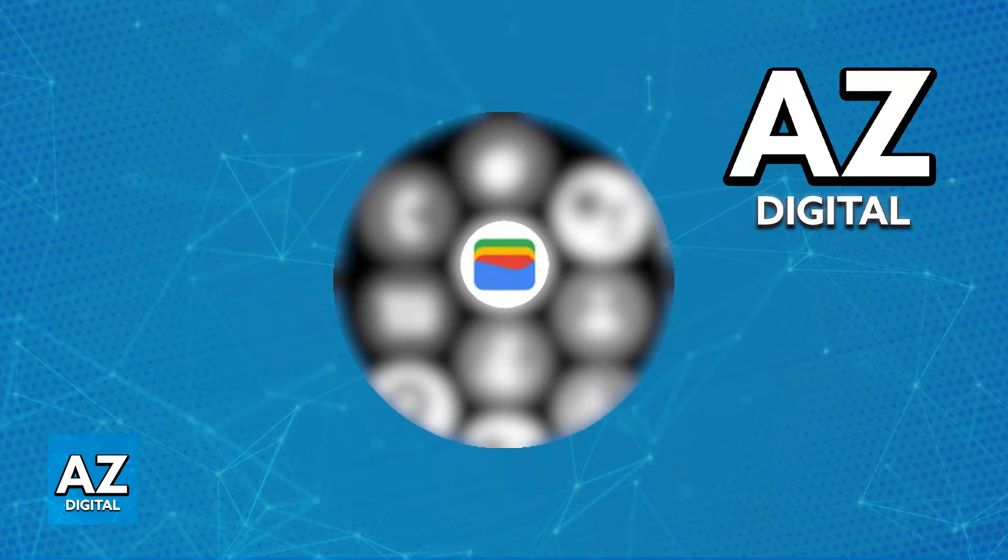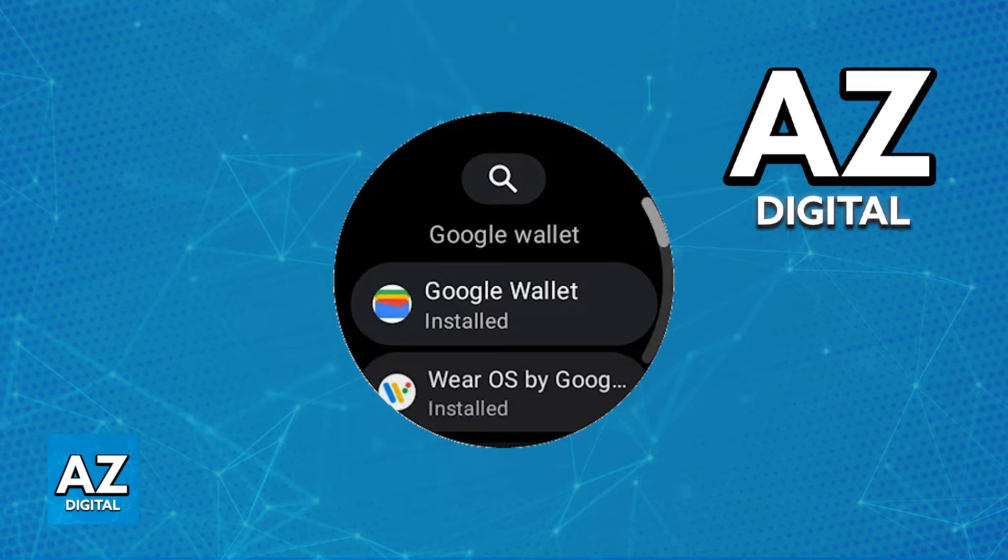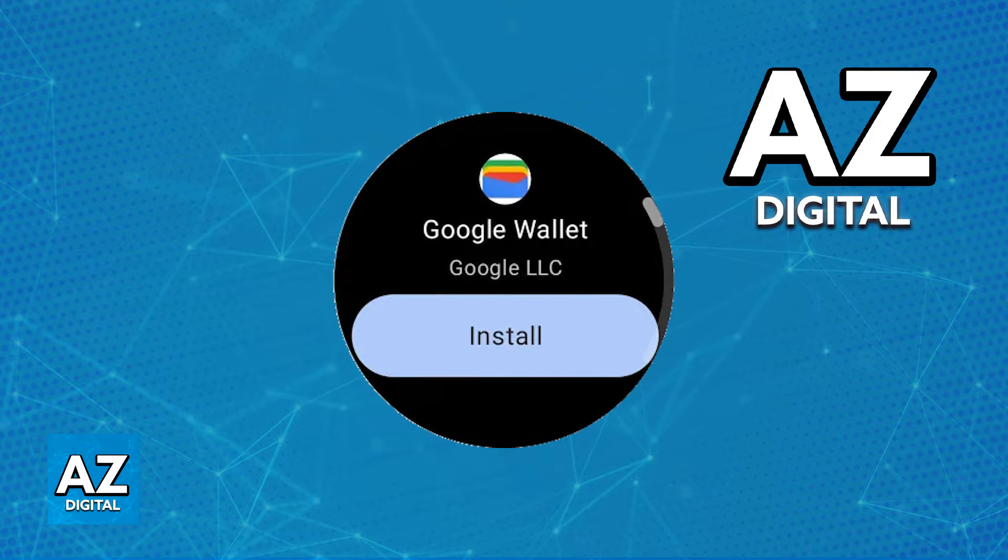What you have to do to properly set up the Google Wallet, manage your cards, and make payments using the NFC capabilities on your watch, is to download the latest version of the Google Wallet app on your watch. To do this, open the Play Store application and using the search function or browsing through all of the apps available, you should be able to find Google Wallet. I recommend that you start the process on the Play Store.